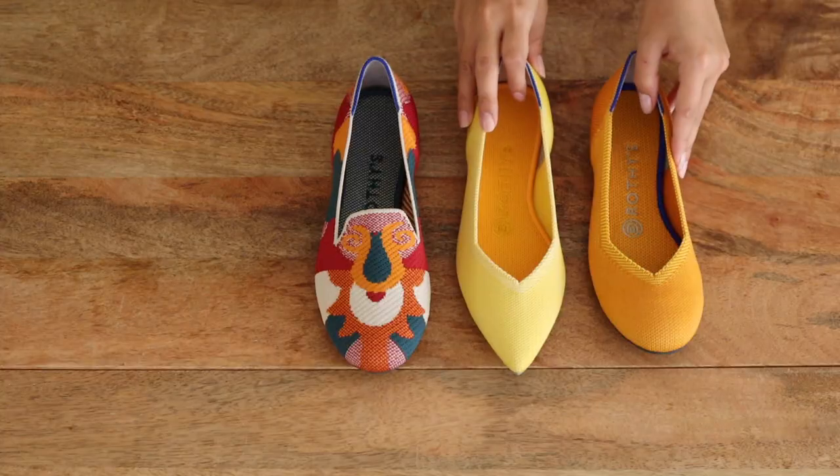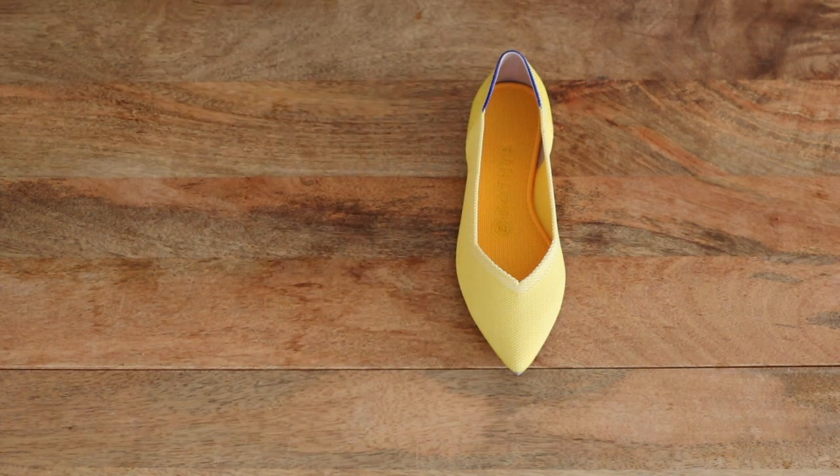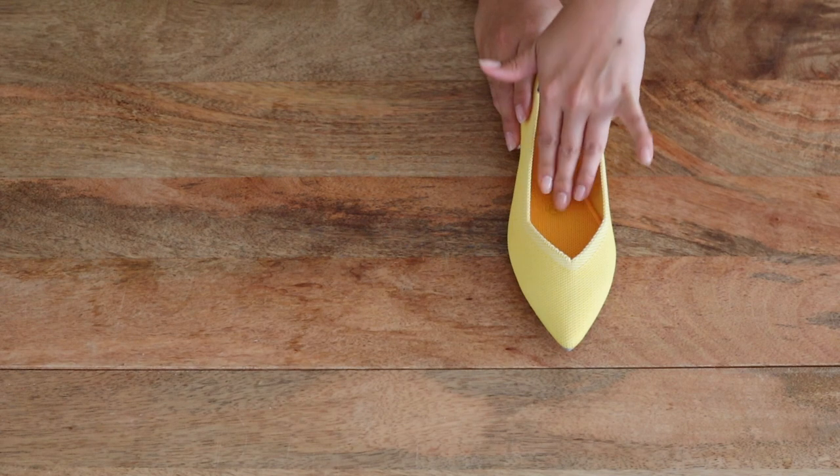First up, the pointed shoe — this was the very first pair of Rothy's I got. They recommend going half a size up from your normal size if you have wide feet, so I ordered the 5.5. But even though I could walk around in them for a few hours, as my foot expanded throughout the day I found the pointed toe was just way too narrow for me. I had to size up, so I returned the 5.5 and ordered both a 6 and a 6.5 to figure out the right fit.